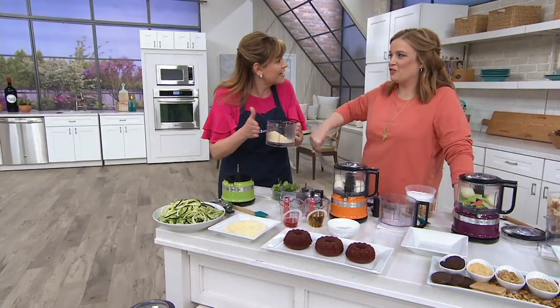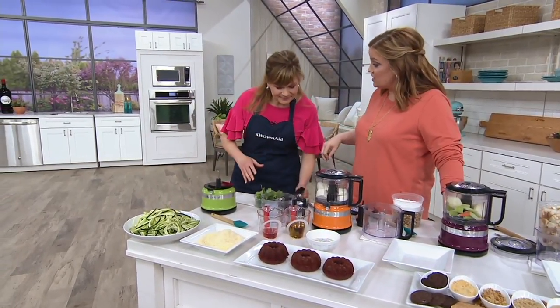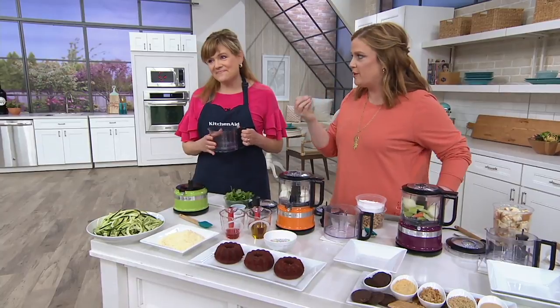This is great because it goes right in the dishwasher. And you know what, too? You've made those beautiful zoodles off to the side. Yes, 'tis the season to get all those great fruits and veggies. And now we can use them and taste every bit of the ingredients.